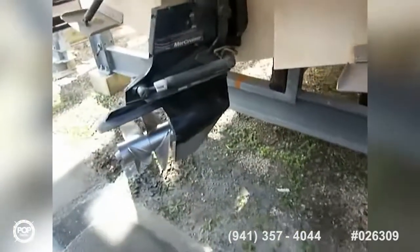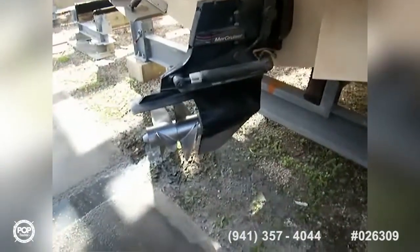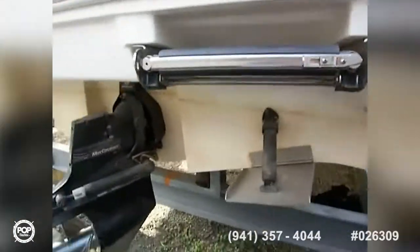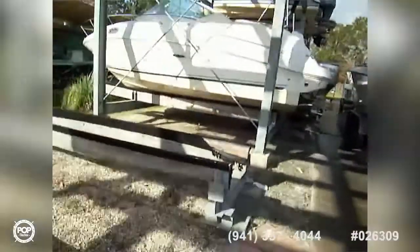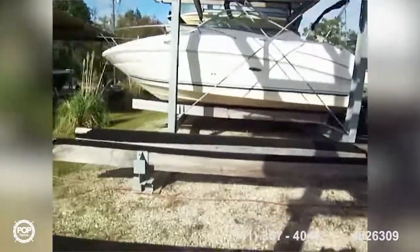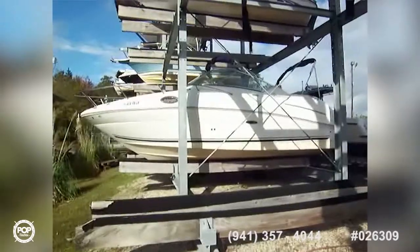Starting out at the underside, we've got our MerCruiser Bravo 3 outdrive with dual counter-rotating props. You've got trim tabs back here and a nice swim ladder — the boat is named Freedom. Looking from the side, there are some stains on the hull that come off with hull cleaner very easily — it's the water here that does that. But a great looking boat.